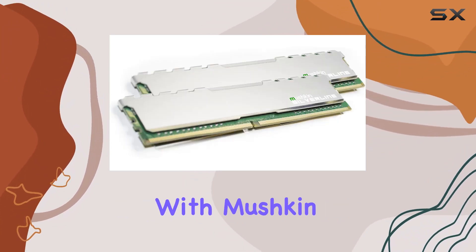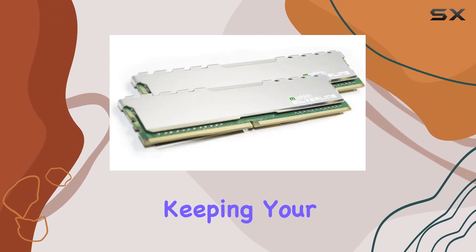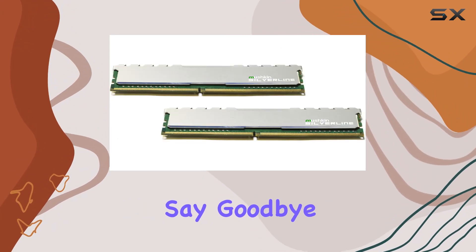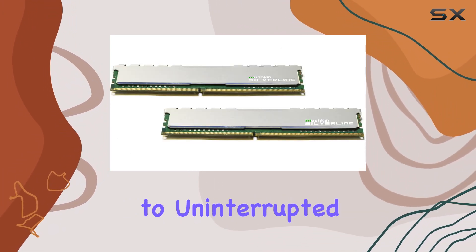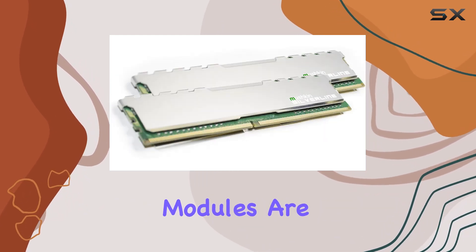Equipped with Muskin's enhanced Silverline heatsink, this memory kit ensures optimal thermal performance, keeping your system cool even during prolonged heavy usage sessions. Say goodbye to overheating issues and hello to uninterrupted performance.